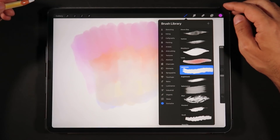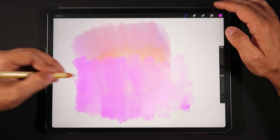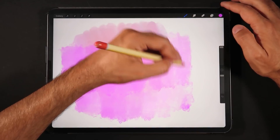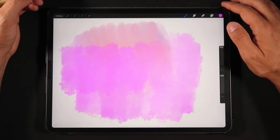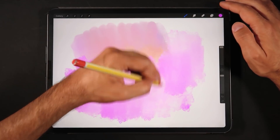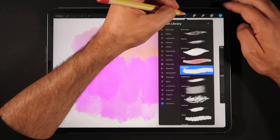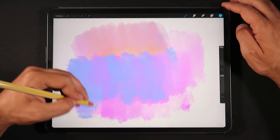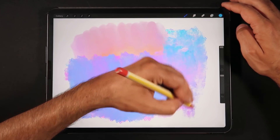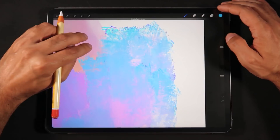Another brush called Larapuna is quite interesting as well. You get this really nice textural effect — it's kind of like oil paint done with a special tool that leaves markings on a canvas. Changing colors to something like this teal, the brushes multiply in a really beautiful way. Just take a look at how interesting this starts to become.